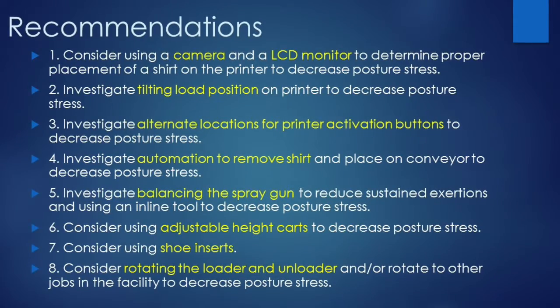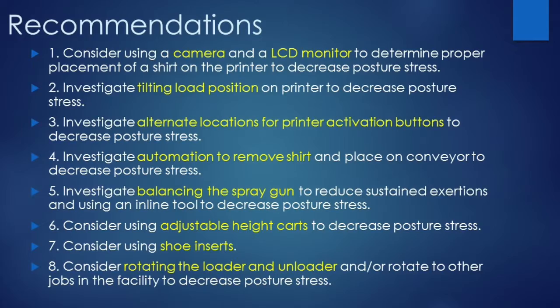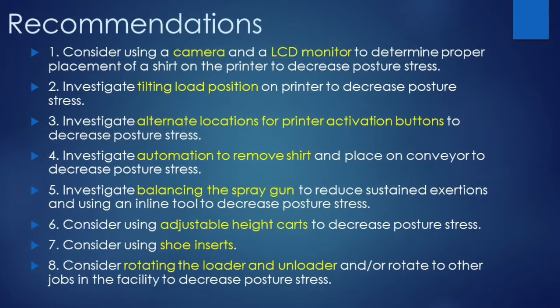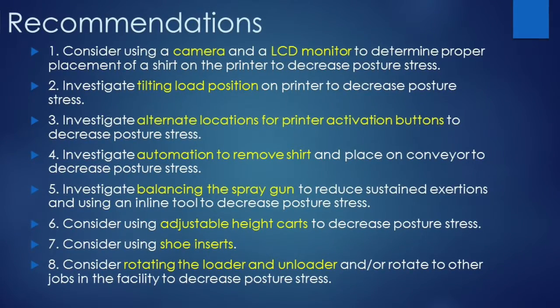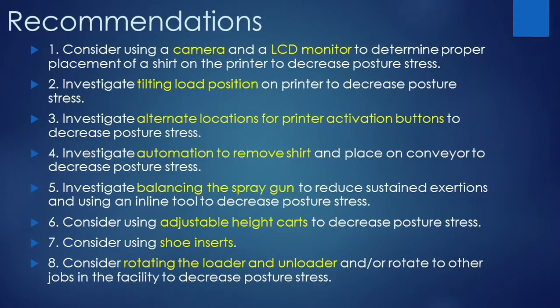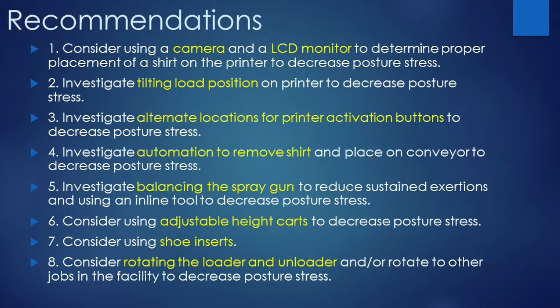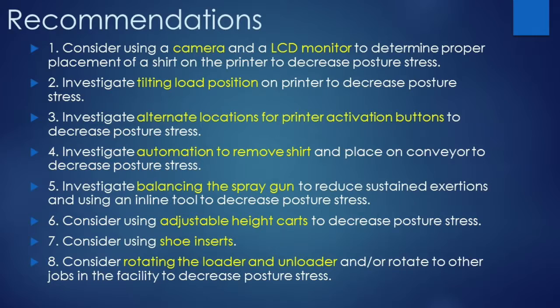Investigate balancing the spray gun to reduce sustained exertions and using an inline tool. Consider using adjustable height carts to decrease posture stress. Consider using shoe inserts. Consider rotating the loader and unloader jobs or other jobs in the facility to decrease posture stress.